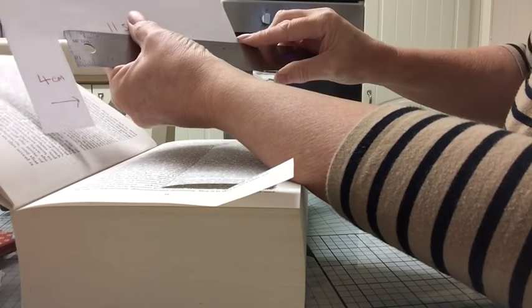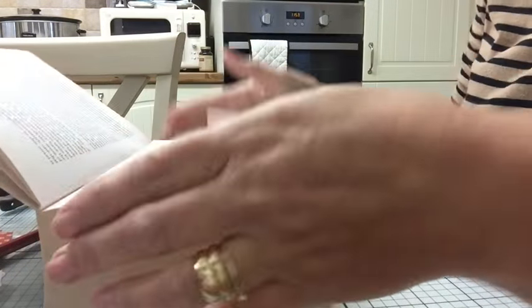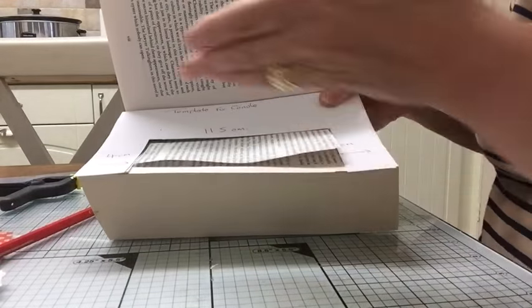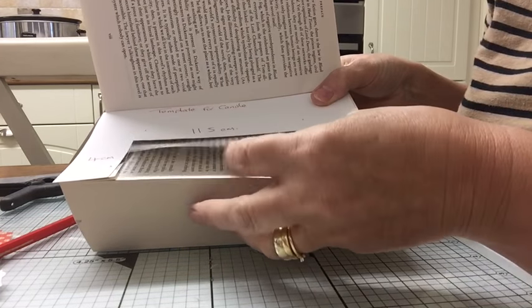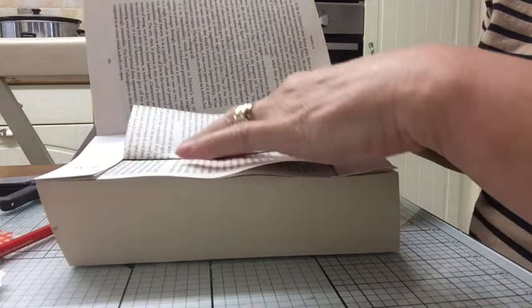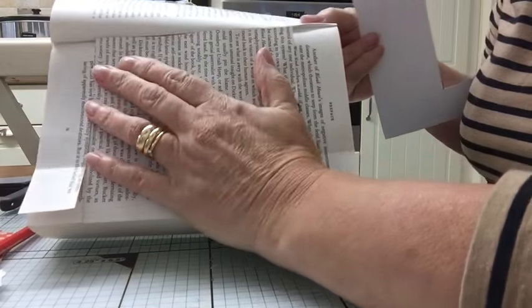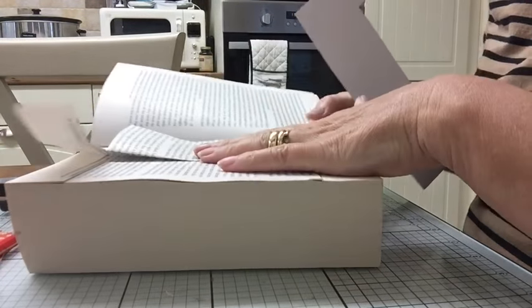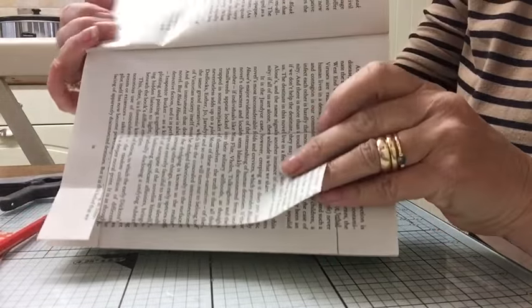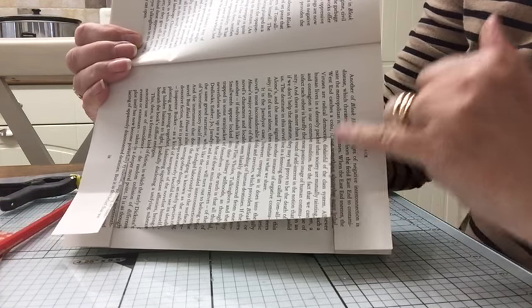I can give you these measurements but they're all going to change because your book will probably be different. Just make sure you eyeball it yourself. It's mainly three centimeters down the side that you're going to want, and then you fold — not cut — in the middle of your page. My template just helps me when it comes to folding. When you fold the page over, I like to follow the text, so only use your template as a guide but use the text to cut.